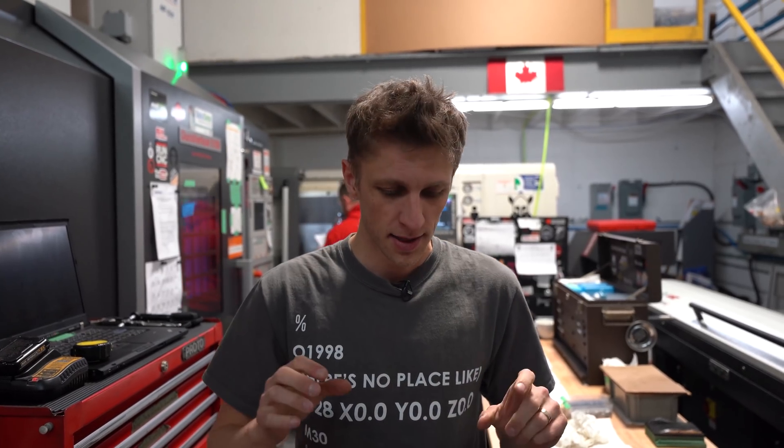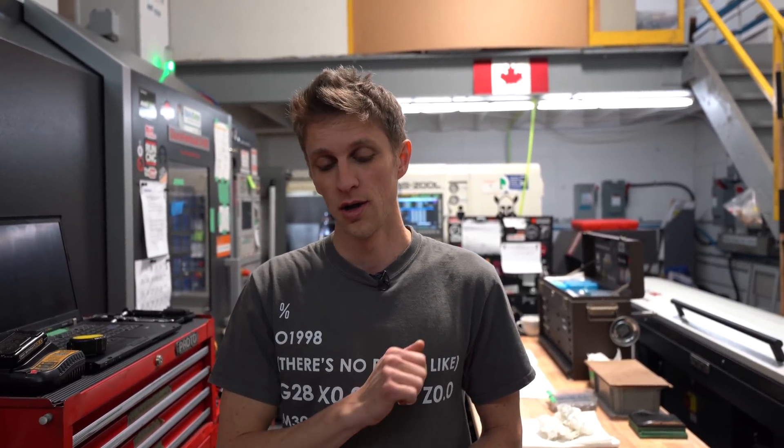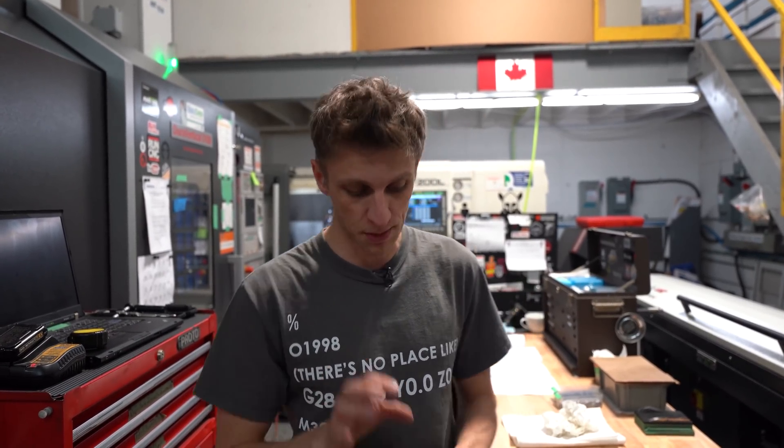What's up everybody? John Grimsmo here bringing you The Move Part 2. In this episode we're going to talk about flooring — epoxy coating the floor. When Eric and I moved into this place almost five years ago, we spent a month cleaning and painting this place. We epoxied the floors ourselves, painted the walls white. It was a big job for two guys that didn't know what they were doing and should have been making knives instead.